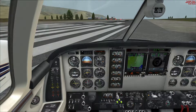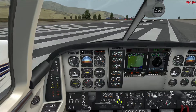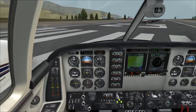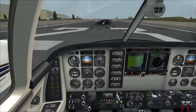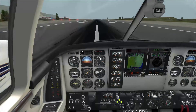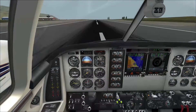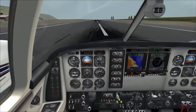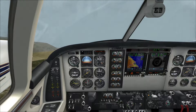Parking brake off — better get her moving by moving the condition lever to full temporarily, and back to low idle, then bring up the power. We're going to hold the centerline, rotating at about 90. There's 80 knots, there's 90 — putting in a little back pressure. There we go, positive rate, gear up. Flaps up — we're at 3,000 feet per minute already.